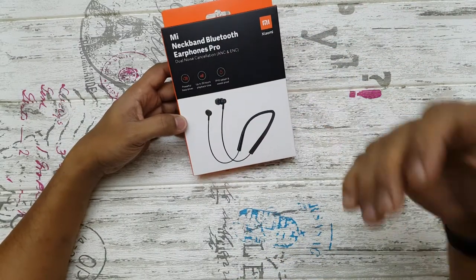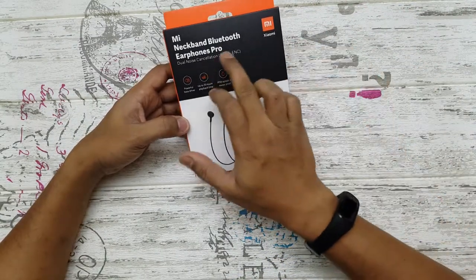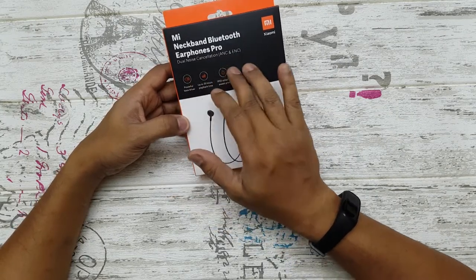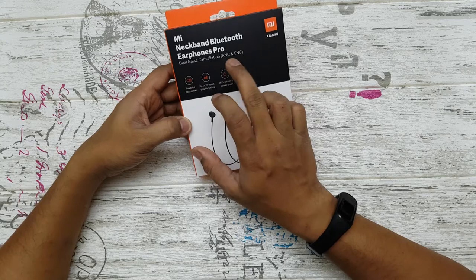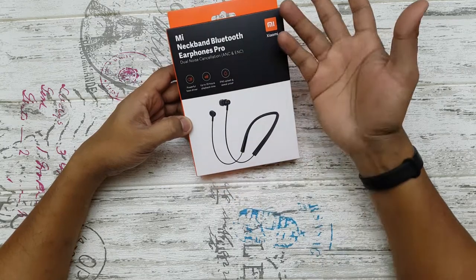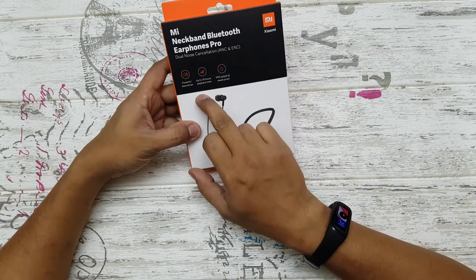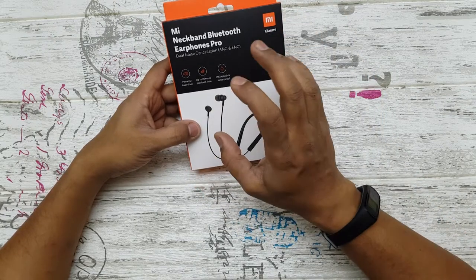Hi guys, back again with another video. In this video we are going to take a look at the Mi Neckband Bluetooth Earphone Pro. This one has dual noise cancellation — active noise cancellation and environmental noise cancellation — and we'll be talking about what to expect from that. It basically has more bass.